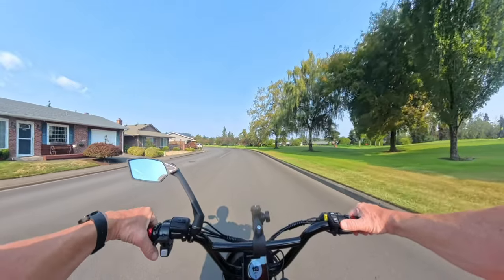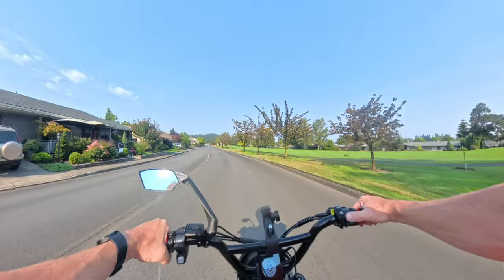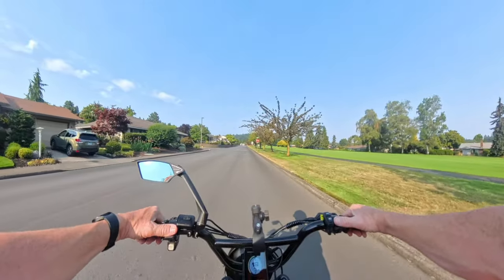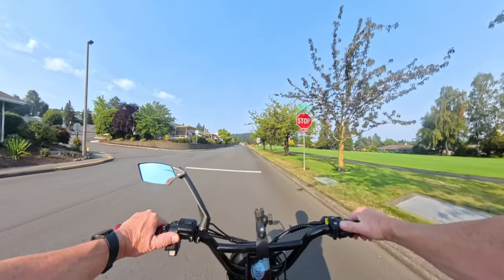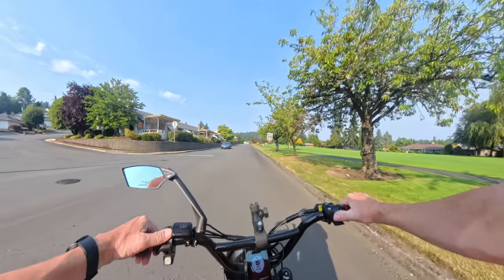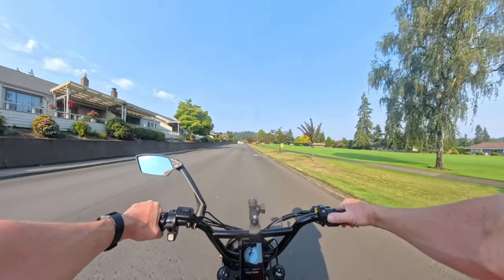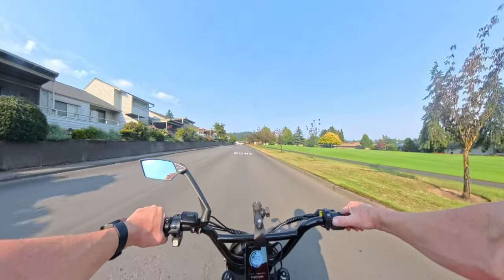The tires are 27.5 inches by 2.25 inches — pretty good-sized tires, not the widest in the world, but I think that's going to make the bike nice and nimble and easy to handle.